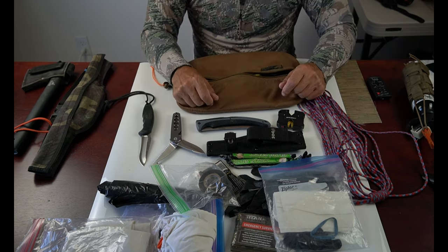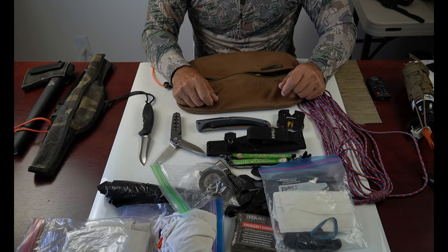The next segment will cover those additional tools that I may or may not use in processing game, which are always in my day pack or my multi-day pack.